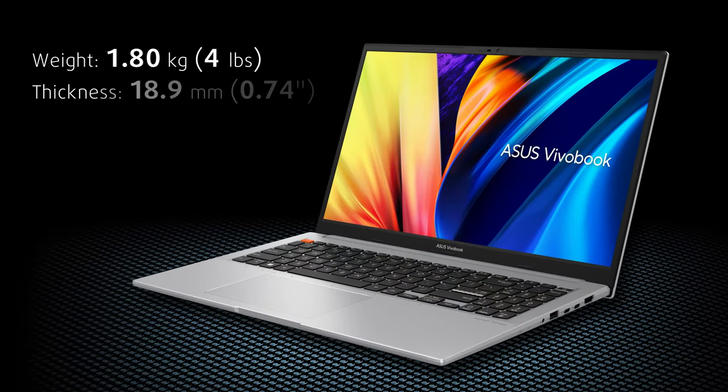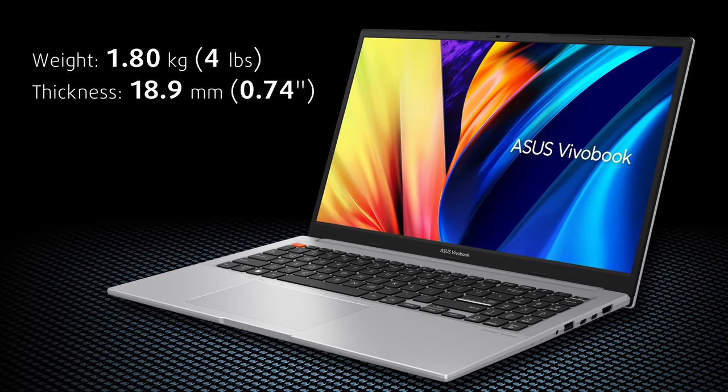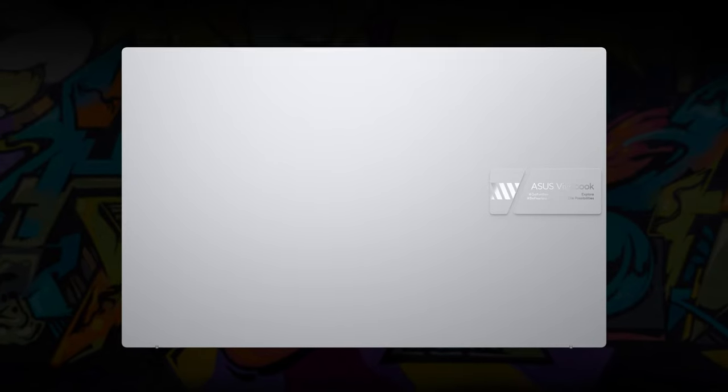In terms of dimensions, it is thin and light, weighing 1.8 kilos and with a profile of 18.9 millimeters. It looks good, and the little branding is a key element of that.